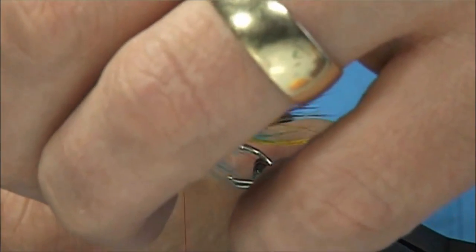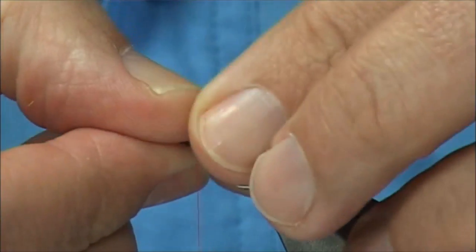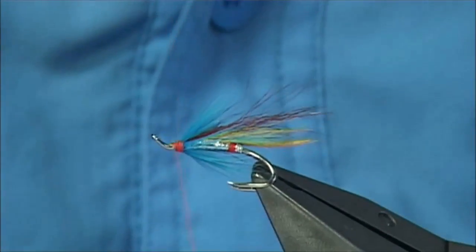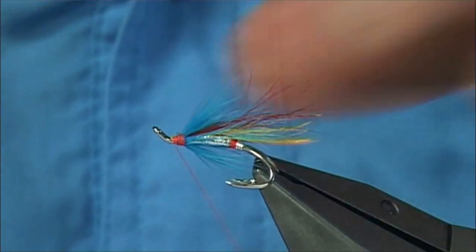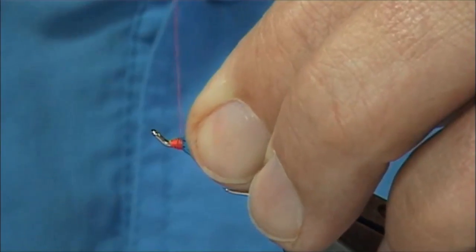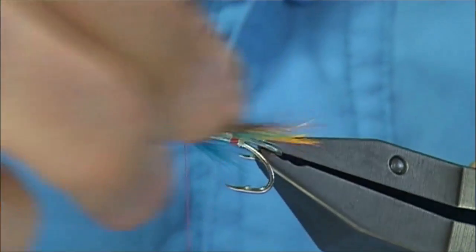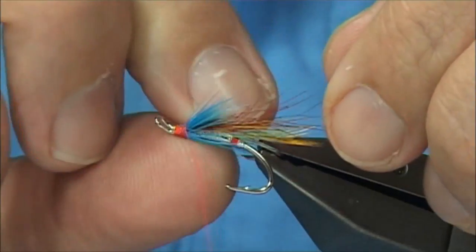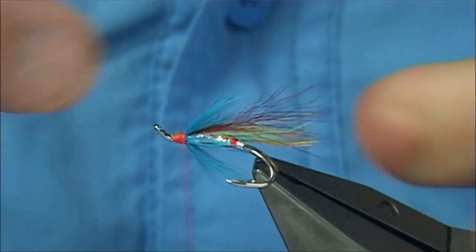Trim this away — anything that's going forward, just draw it back. Now tidy up this area, put some wax on the thread — a good base of thread down with the wax — which will also give you grip when you go to tying your next material. And it puts a bit of blue into the wing as well.